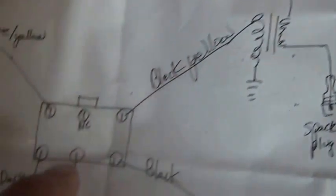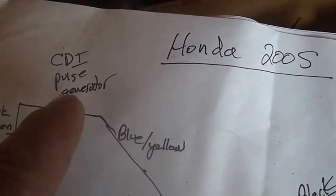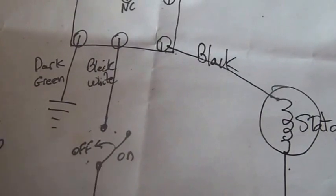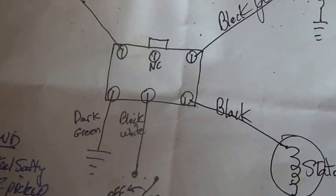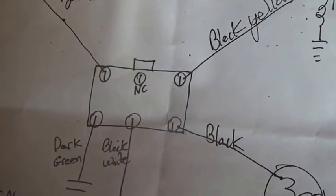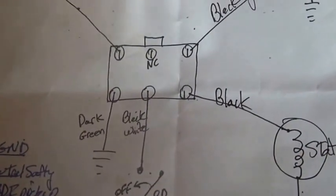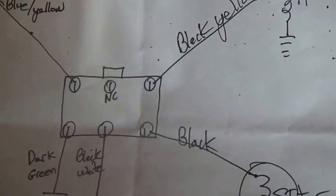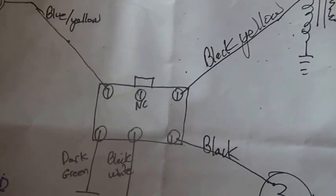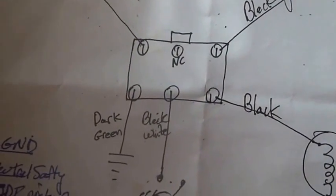How does the CDI know when to spark? It knows from the pulse generator, so it needs some kind of timing input. And last but not least, you need an on/off switch to turn it on and off. From a consumer safety standpoint, the on/off switch is placed on the CDI unit. So given all that, you basically have five or six inputs to your CDI.